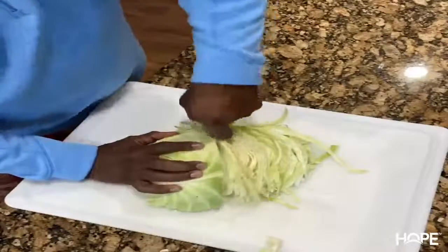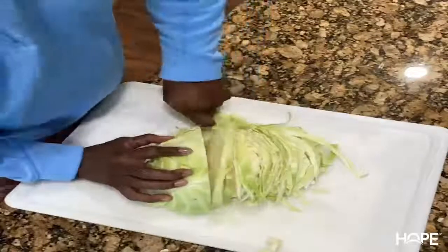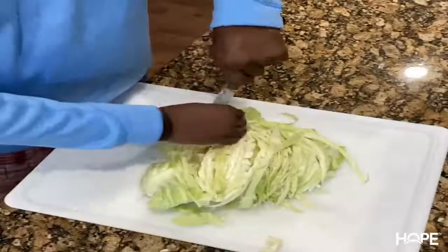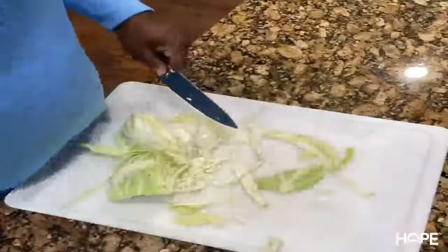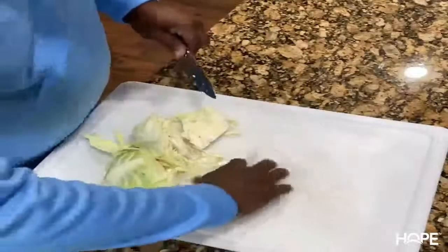We're not actually going to fry this — we're going to steam this down. It'll take about 15 minutes to steam down. We're going to add some onions to it.